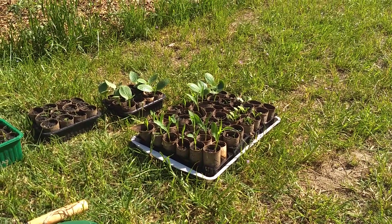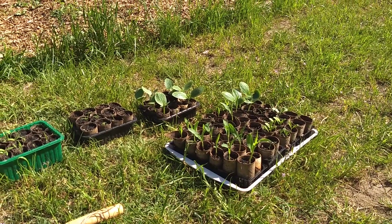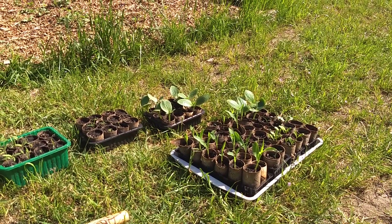Hey everybody, welcome back to Conscientious Omnivore. My name is Pal. Today I'm going to be planting out some of the little seedlings that we got going from seed.